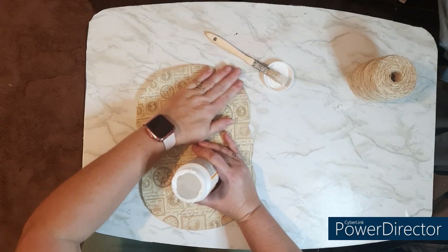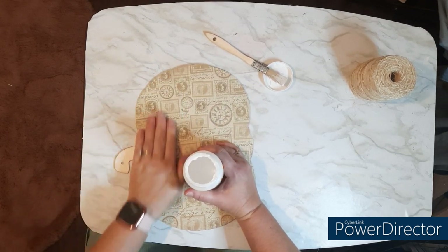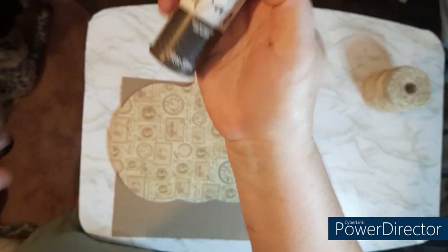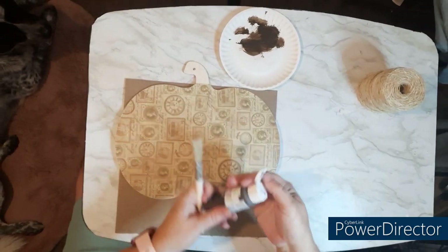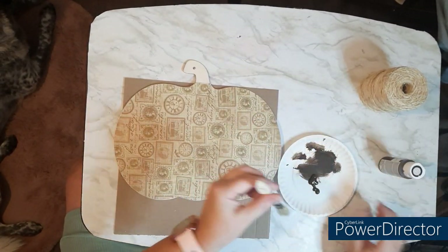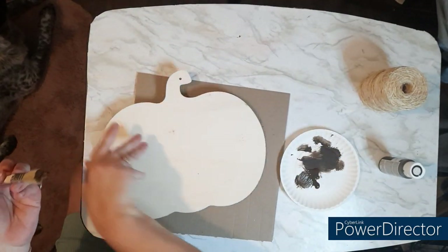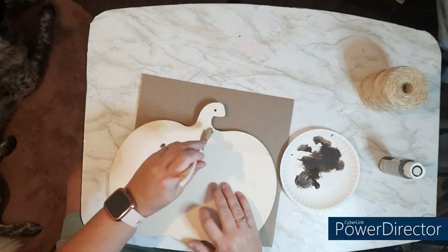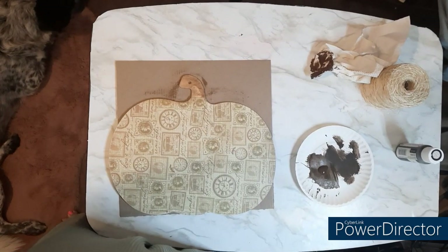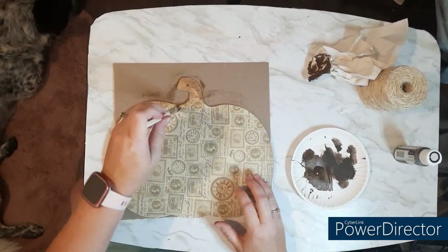Then I'm going to pull back the other side, do a section towards the middle, and then do another section. When you get through, be sure to take a nail file or a piece of sandpaper and in a downward motion from the top of your project, go around all the edges to get off any excess paper. You'll see Bolt laying down there — he keeps me company most of the time when I'm in here. That's his little bed when he's in my craft room.